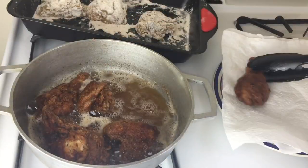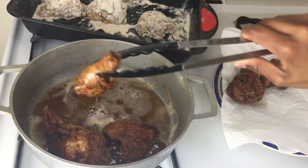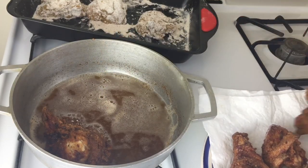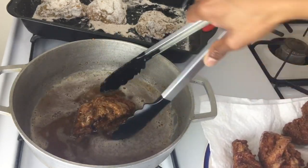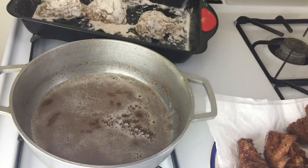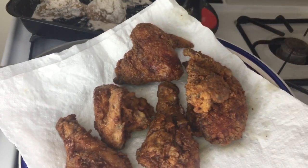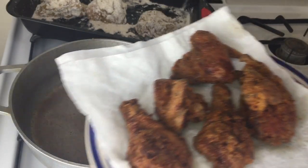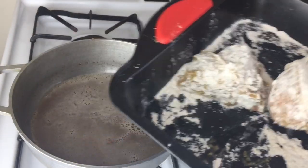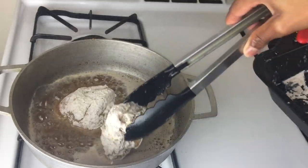And voila, my chicken is all finished. I'm just placing them on a piece of paper towel so that the excess oil can be drained off. Golden brown on the outside and juicy on the inside. Look at my chicken — all crunchy and nice. I'm going to apply the exact same process to this next batch for 10 to 15 minutes.